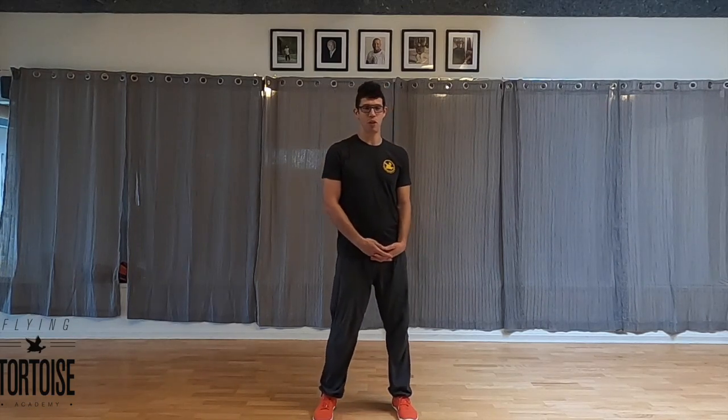Hey everybody, so this is a breakdown of a movement from one of my morning training videos. I've got some questions about this.